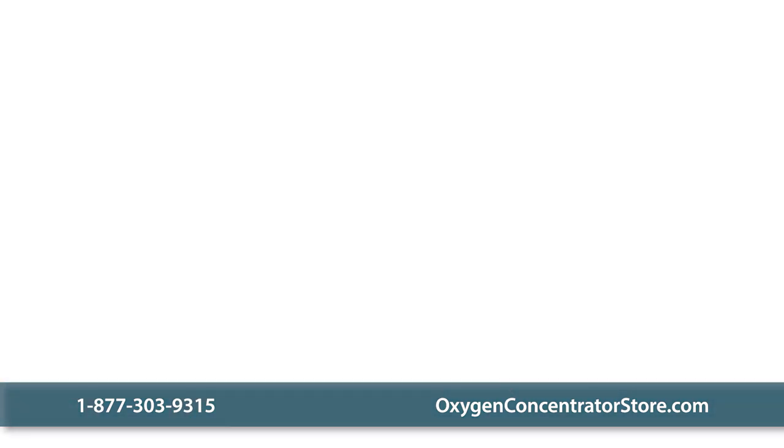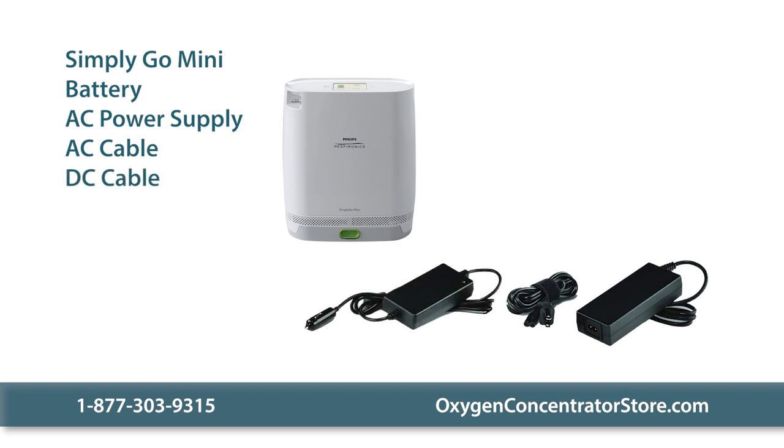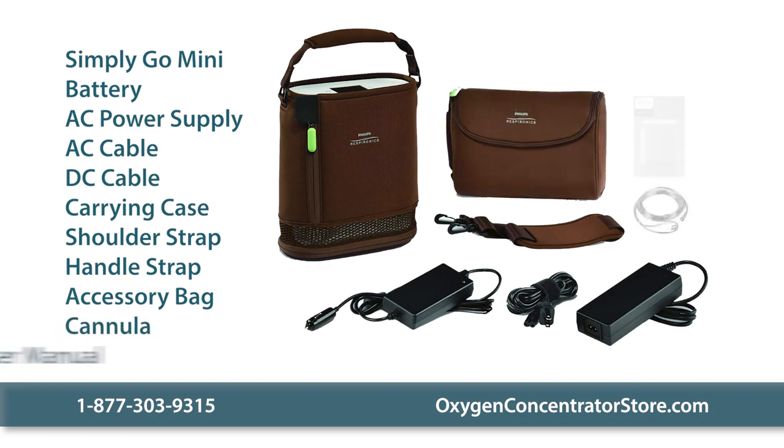Your order includes the Simply Go Mini, a standard battery, an AC power supply, an AC cable and DC charger, a custom carrying case, a shoulder strap, a handle strap, an accessory bag, a cannula, and a user manual.